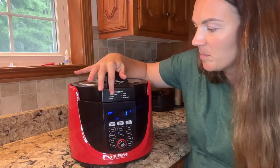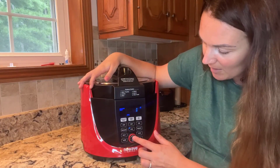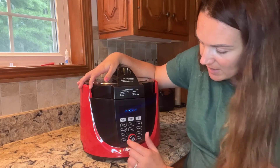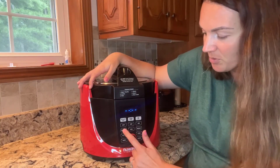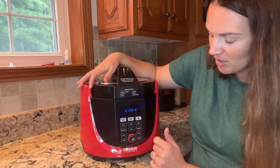What's cool about the pressure cooker is you can hit the program button and then press what you want. There are options like meats, greens, rice, steamed beans, and slow cooking. You also have other options: warm, delay start, pressure, sear, temperature, time, and preheat — so you have lots of different options.